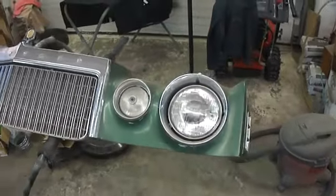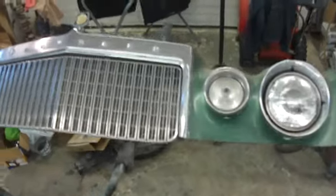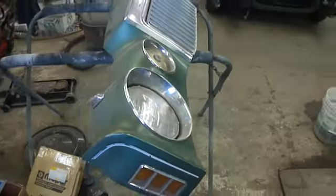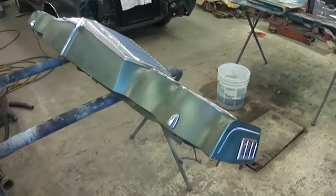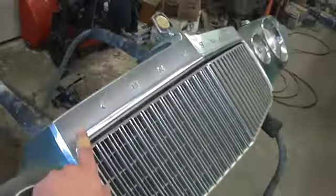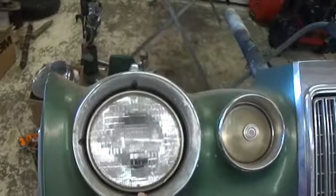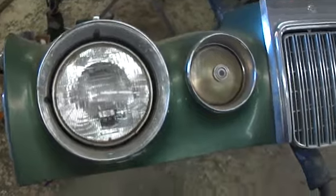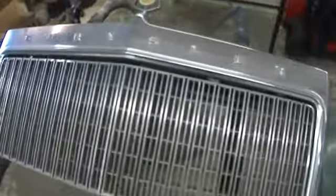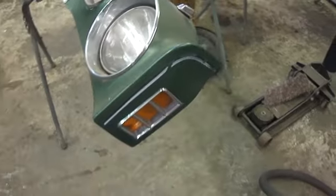We're working on the header panel and the hood, which are the last body parts that need to be done. The header panel — there's nothing really wrong with it, at least that I've been able to see. It's not taken apart yet. Got a bunch of new pieces for it: a new hood ornament, a new grill. There's another grill surround — not sure if that's brand new. There's a whole mess of headlight trim and turn signal trim. We'll just pick the best of what we've got and go from there. We've got new side marker lights, just like we had in the back.